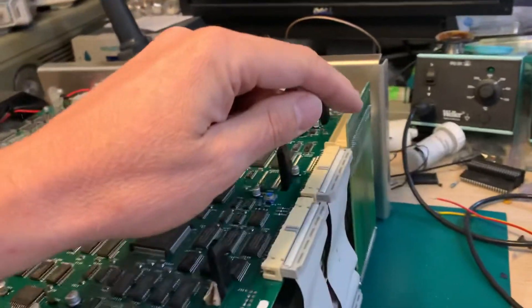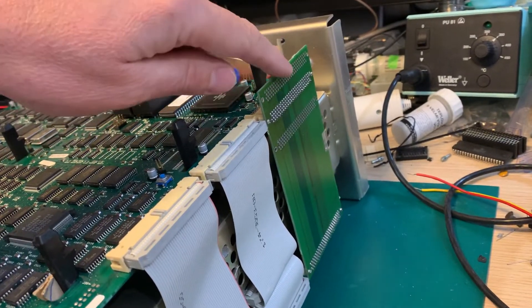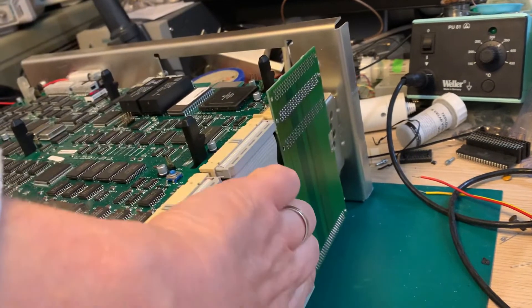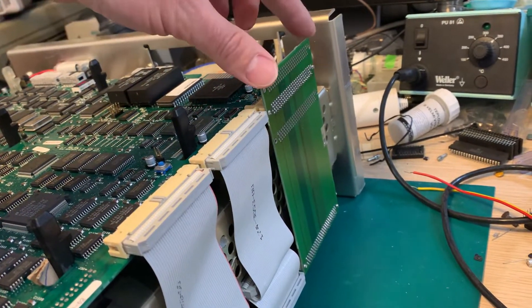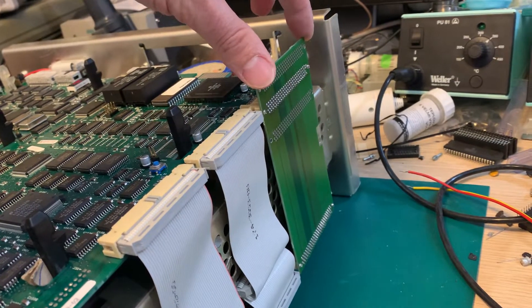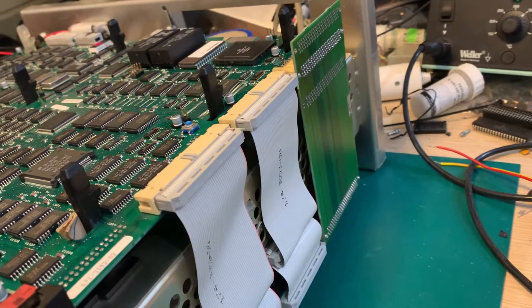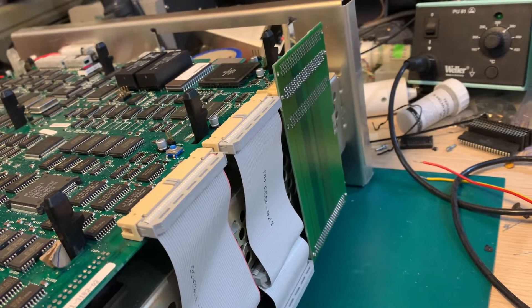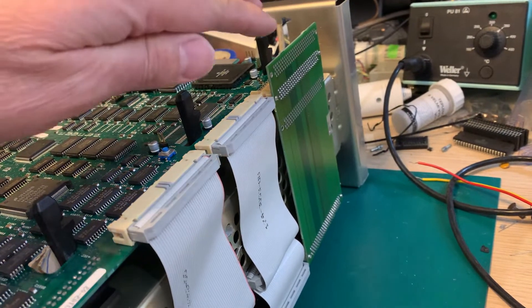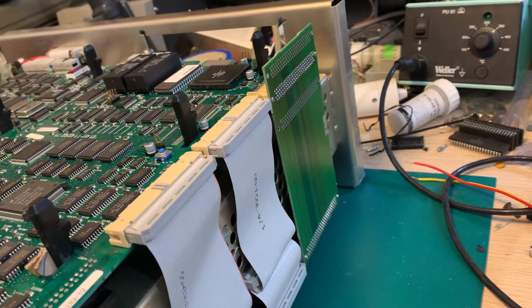Here you can see this interconnection board, which connects the main board with the acquisition board on the bottom. What was wrong: the board was turned over 180 degrees. I don't know if I did it by mistake when I bought the scope — I don't remember how it was installed, whether it was in that disposition or vice versa.